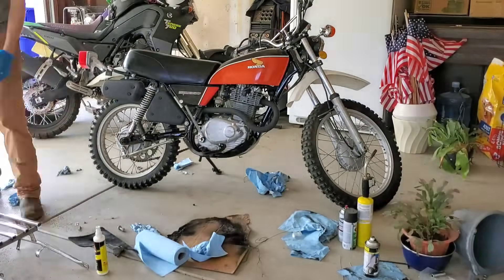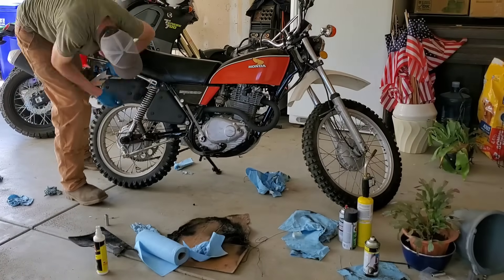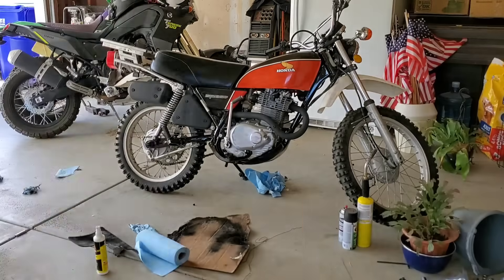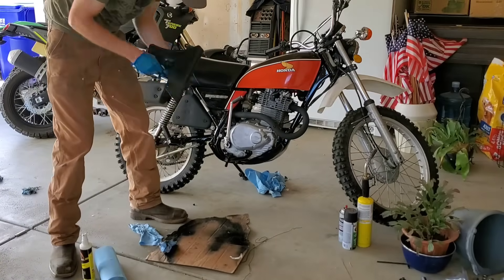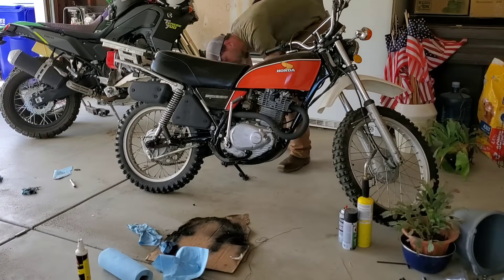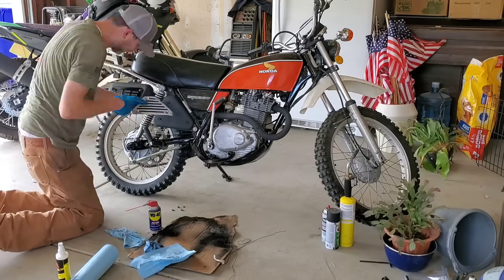So cleaning and assembling, just kind of getting everything back together, making sure everything's good and tight. Once we get it assembled we'll do some final cleanup and polishing. I like to use WD-40 on things like the gas tank and the forks — it gives it a really good shine. It doesn't last very long, but it looks great for a bit.